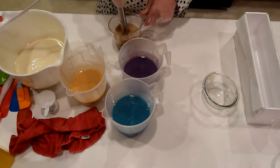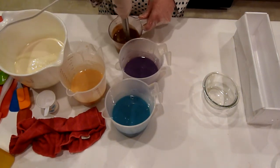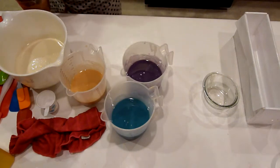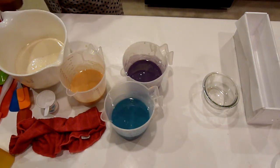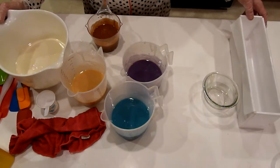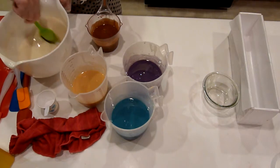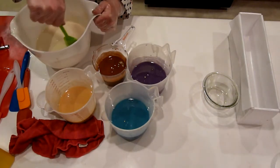My batter is doing well, I'm not worried right now — things are looking good. I'm not sure if I'm going to do a drop swirl or maybe run a chopstick through it or something like that. My batter is actually very fluid and looking very good.